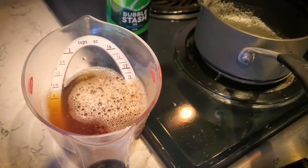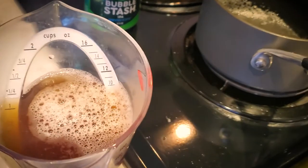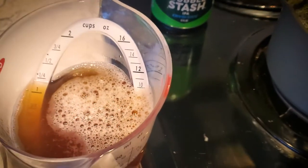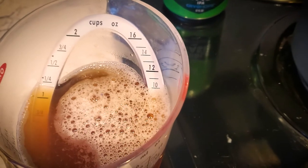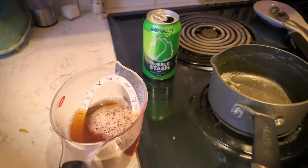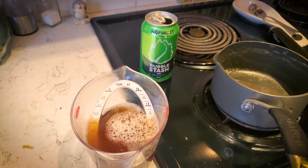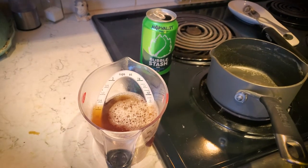As you can see, it has settled down and it looks like I've burnt off about two ounces, which is a little bit more than I needed to. Let's go ahead and pour this into a bottle, cool it down, and re-carbonate it.